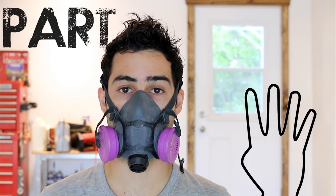Welcome back to the series. This is part 4 and today I'll be repairing my old garage floor.